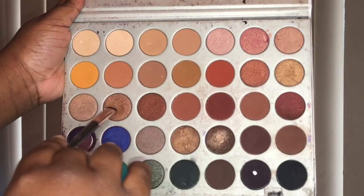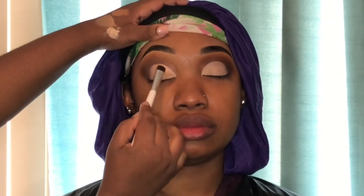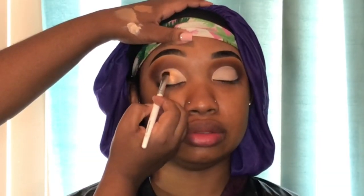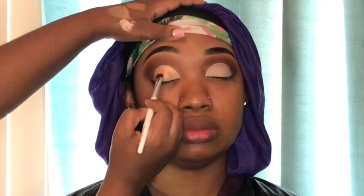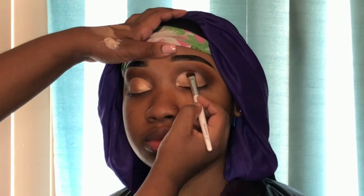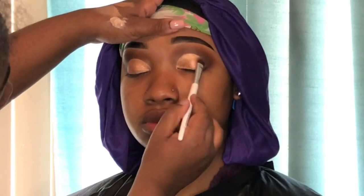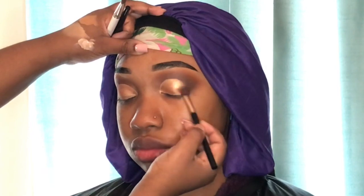We wanted to go for a bronze type of cut crease, so I mixed two shades from the Jaclyn Hill palette and patted them on using the elf eyeshadow brush. It's very important that you fill in every area of your cut crease with the shimmer shade if you're creating this look, because these shimmers serve as a base for the glitter eyeshadow — you don't want anything peeking through that isn't shimmer. After you get done with that, blend out the edges using that dark brown shade.